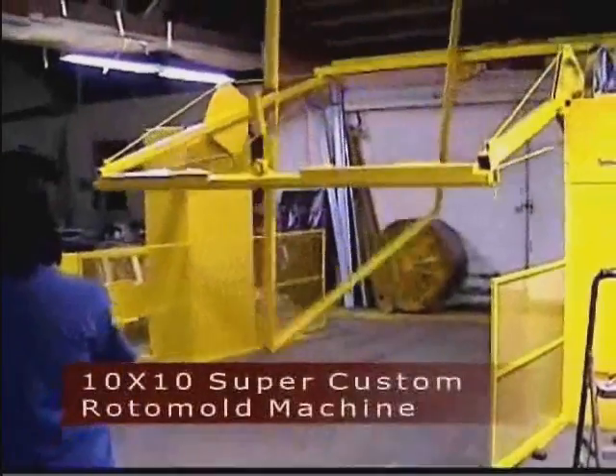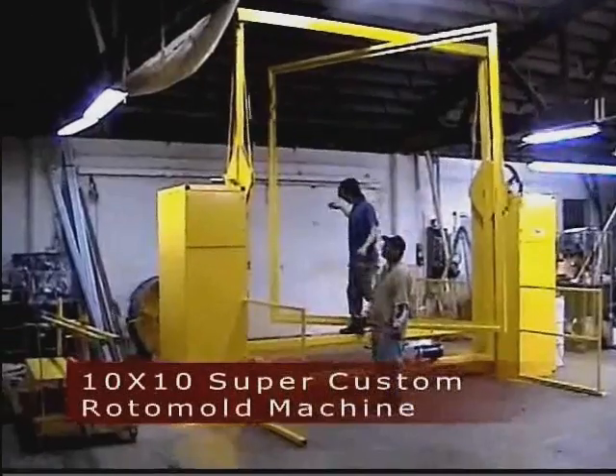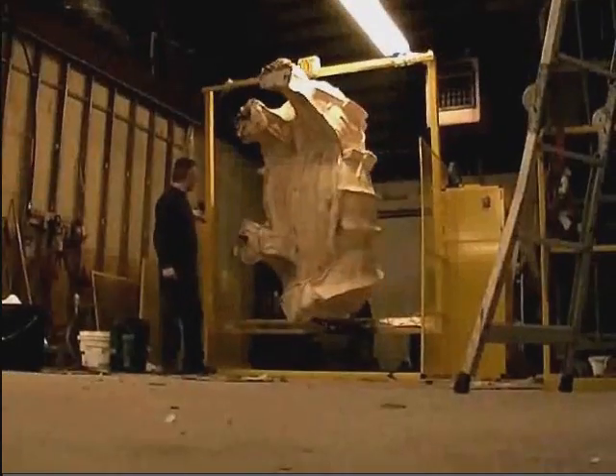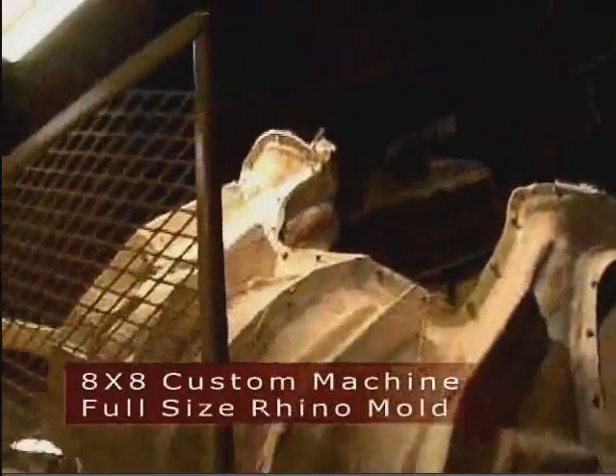Manitron can also produce specialized machines to suit specific applications. Machines with up to a 10 foot by 10 foot working area are possible, and we can add custom features such as specialized mounts for large molds. Please contact our office with your requirements or questions.